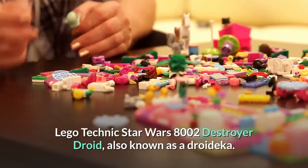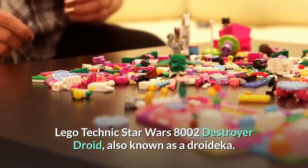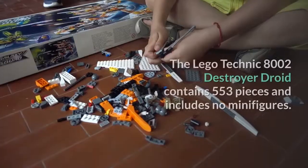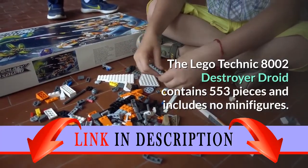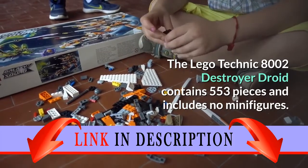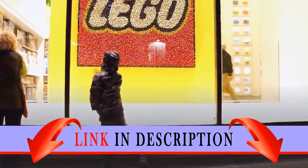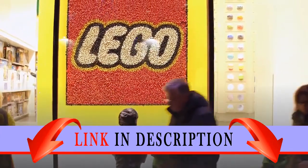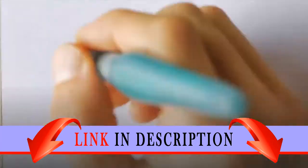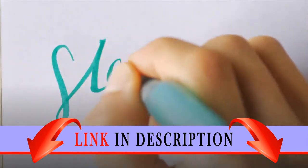LEGO Technic Star Wars 8002 Destroyer Droid, also known as a Droideka. The LEGO Technic 8002 Destroyer Droid contains 553 pieces and includes no minifigures. With more than 500 pieces and fittings, this advanced LEGO kit has everything necessary to build that fearsome automaton. Instructions for two different droids are included.